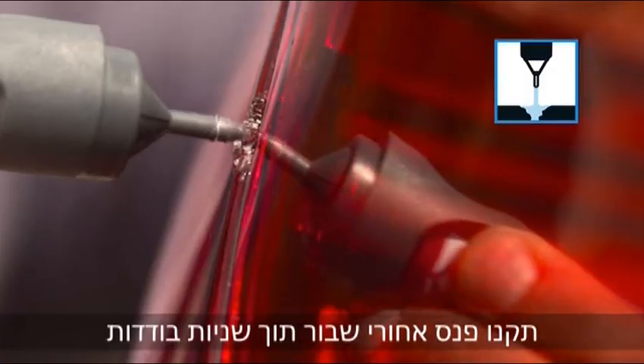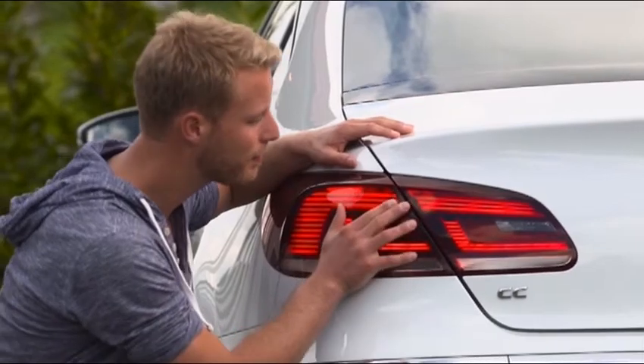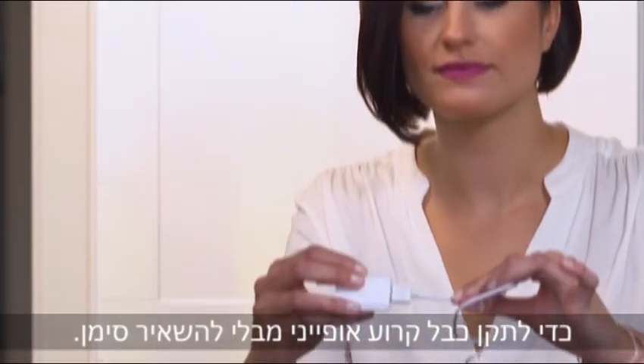Repair a broken taillight within seconds using BlueFix for plastic. Or, use white BlueFix for plastic to invisibly repair a typical cable break.